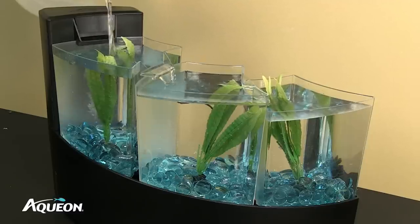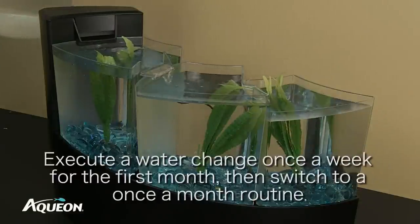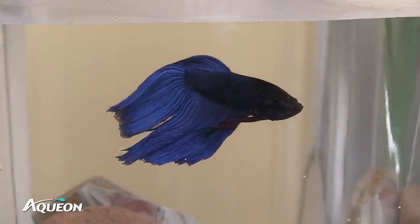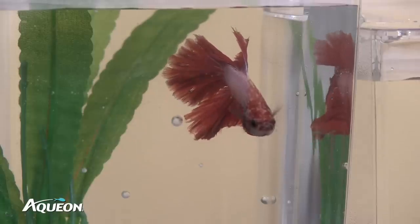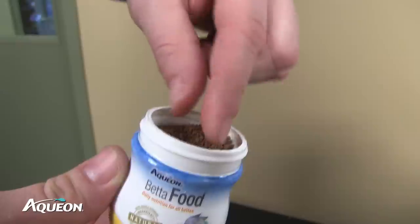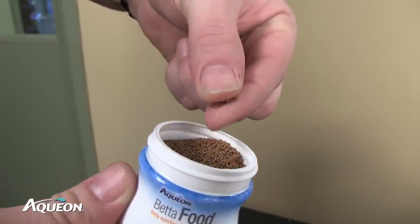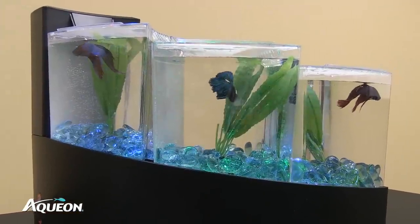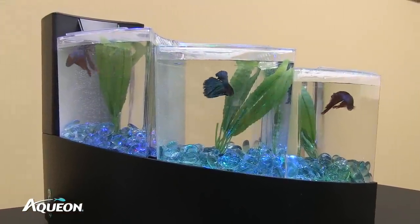Water changes are critical. Execute a water change once a week for the first month, then switch to a once-a-month routine. Don't overfeed — Betta fish have a small stomach, roughly the size of their eye. Feed your Betta one or two pellets, or a very small pinch of food, twice a day. Your easy-to-maintain Betta Falls is now set up and ready for you to enjoy.